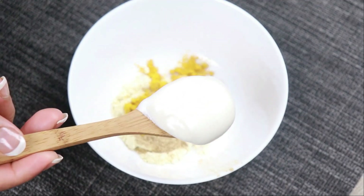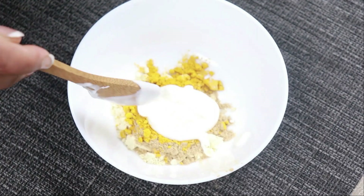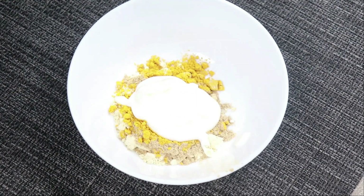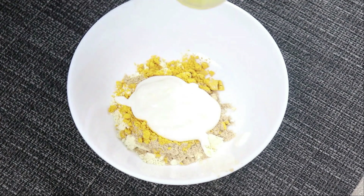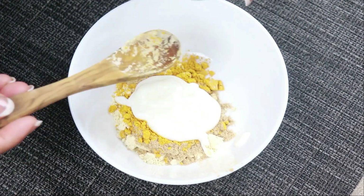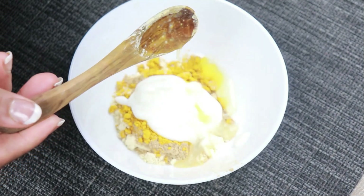It is a very important ingredient in the food industry. This is yogurt, meat, curry and meat. You can use the eelonga to make the eelonga. You can use lemon or lemon.